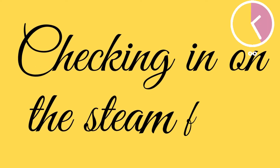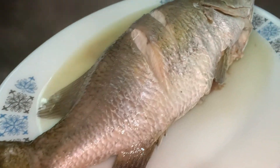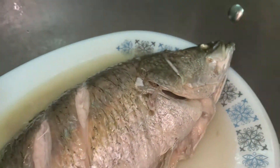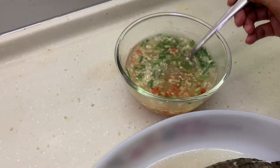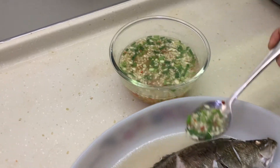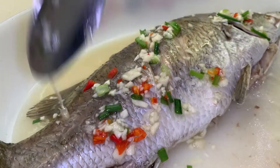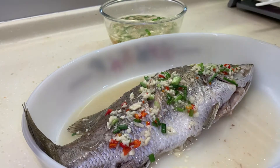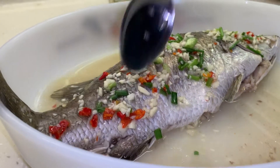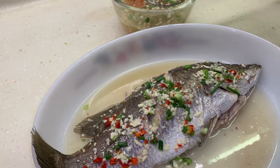Now let's go check on the steamed fish. It looks perfectly cooked — nice and hot. I've added the fish to a serving dish, and for the last step, add the sauce to the fish. Personally, I like to keep half the sauce aside so I can have it together with my rice, or you can just go ahead and add the whole sauce to the fish.